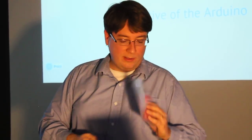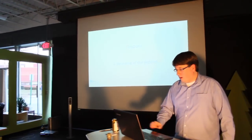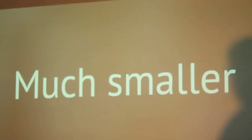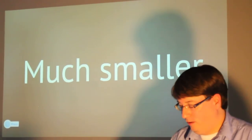We've also got some other stuff. So this is a picture of the main TinyDuino, as we call it. Our goal for this project was to make it much smaller — it's got 'tiny' in the title, so we kind of had to do that.